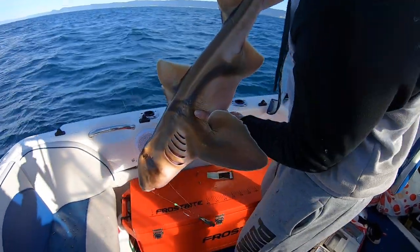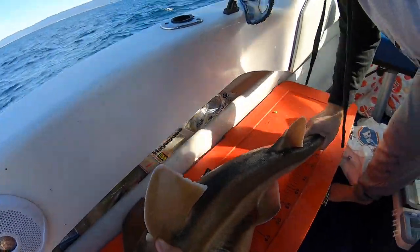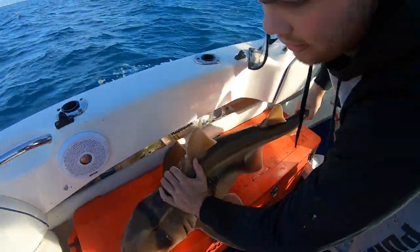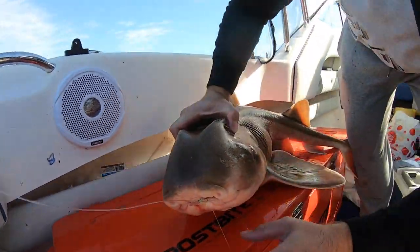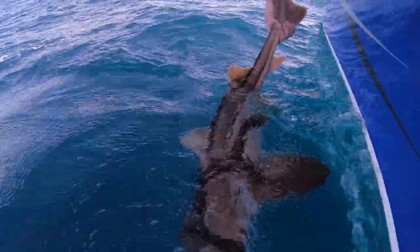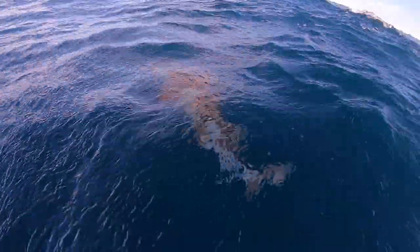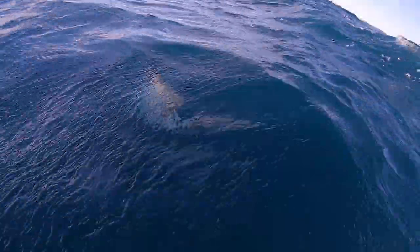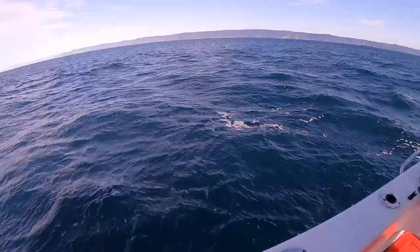I'll try and get the hook out of him and get a release. Get a measurement on the esky - he's a meter, over a meter! The hook's right in there, cut it. Let me get a release from this bloke. There he goes! He's all right. There he goes!